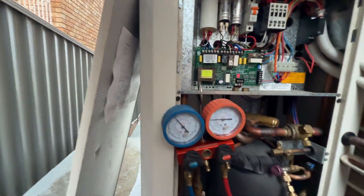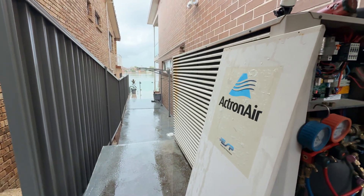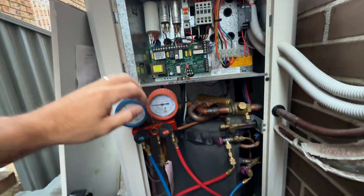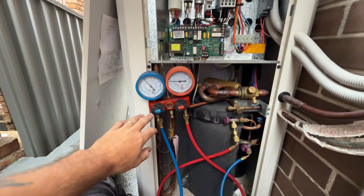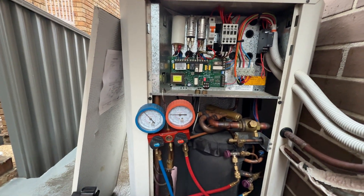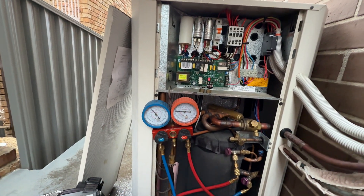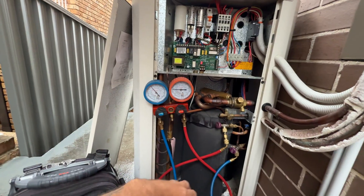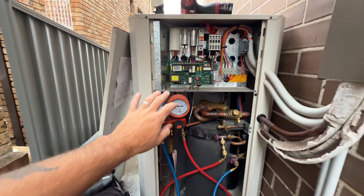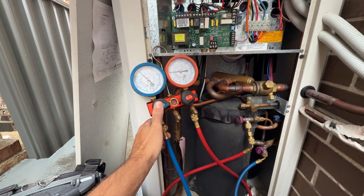Alright, got another Actron unit. Just got here and have not done anything other than open up the panel and put my gauges on. The complaint is that no matter what he does, the indoor fan runs but it cuts out on an E9 error every time — doesn't matter if it's cooling, heating, or whatever. I've just opened up the panel, I'm going to turn it on and see how this runs.